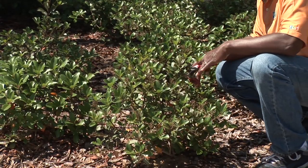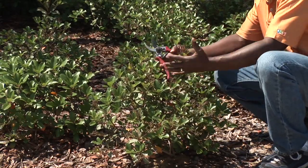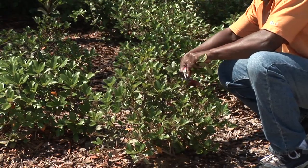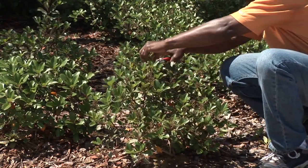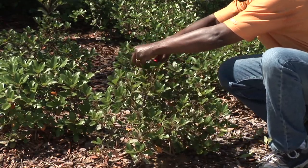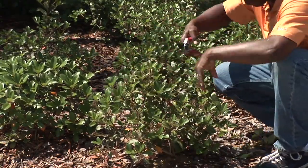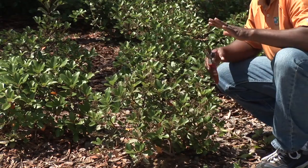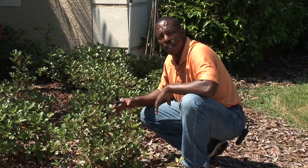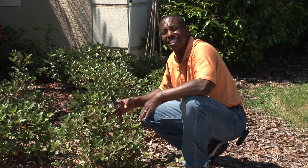This particular bush is an Indian hawthorn, and we want this thing to get fuller. So, what we want to do is come back and trim out the top so that we can get more air flowing through, and we can get this to start budding back so that this particular shrub will fill out and look beautiful for us. We don't want to over-trim either, because that's not healthy for the plant — these plants also need enough foliage to make energy, and this is how it stores its energy.